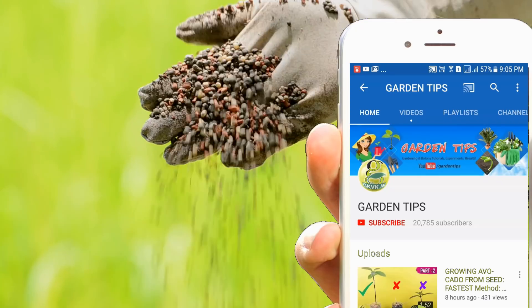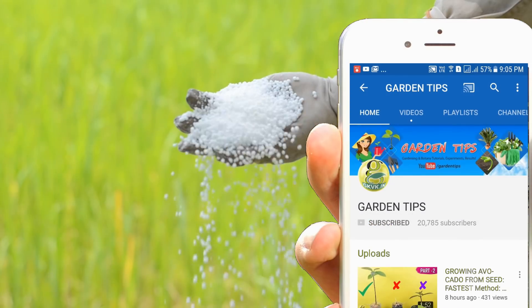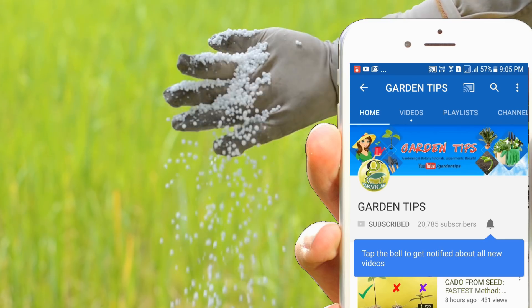If you are a hobby gardener or interested in growing plants, consider subscribing to this channel. You can also turn on the notification bell icon so that you won't miss any updates.